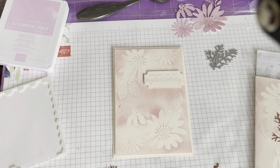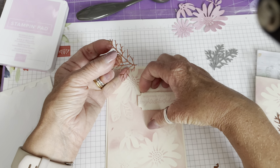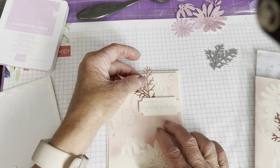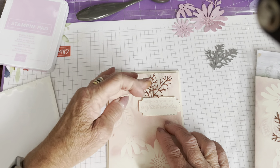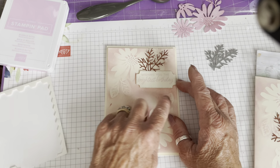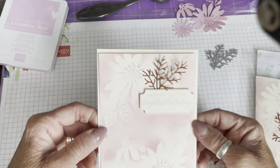I'm putting the tiniest piece of liquid glue on. What I should have done is stuck it to the back of the dimensional before sticking the greeting label on — that would have been the sensible thing. This is a classic case of do as I say, not as I do! If you have something really thin like this, you can stick it to the back of the dimensional before you put your greeting on. I forgot, so I'll just use some glue and tuck that in. There's our finished card.